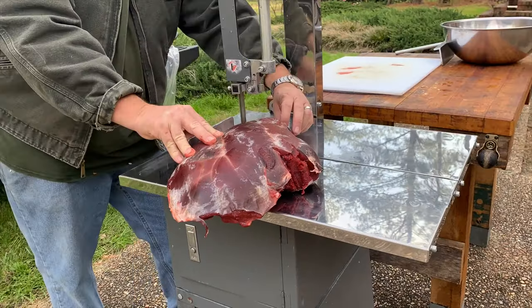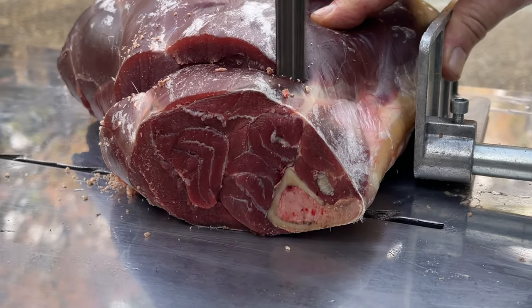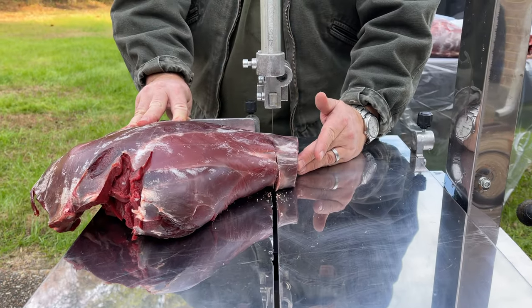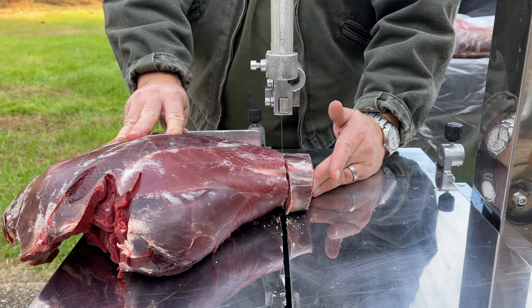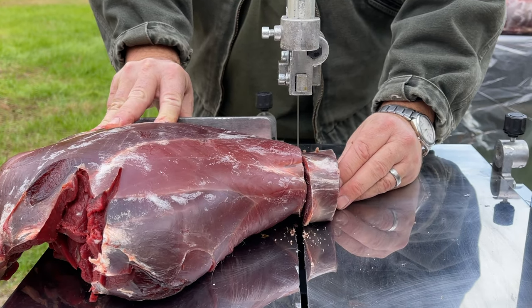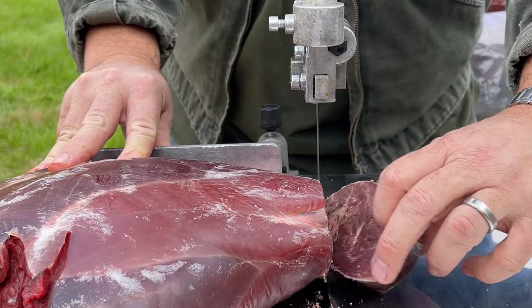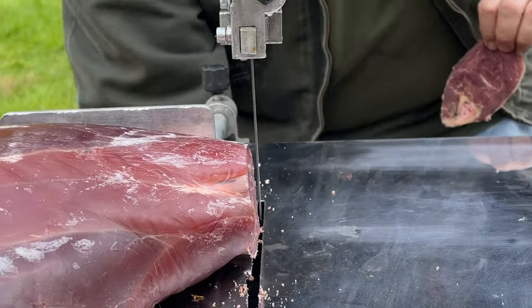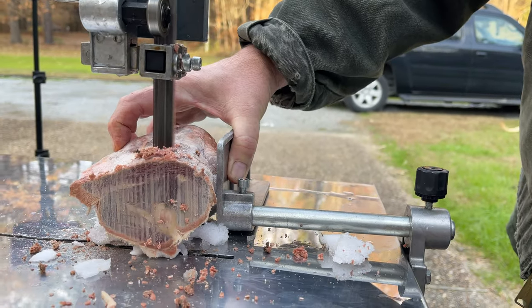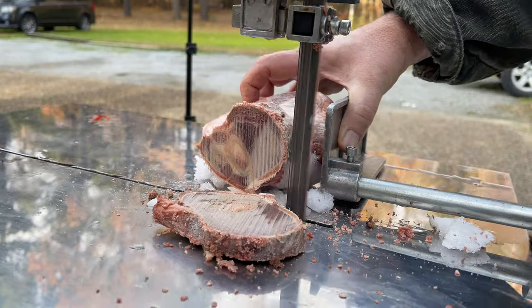The saw we're using is not a commercial grade saw — it's in fact a homeowner grade, only costs about $350–$400. Down below we'll put links to everything we use in this video. I use this saw a couple of times a year; I don't process every deer through it. It's a lot slower and doesn't have a ton of horsepower, but for what I need it does everything I need it to do. This is an old frozen shank I just wanted to show you the ability it has — it can actually cut through this.